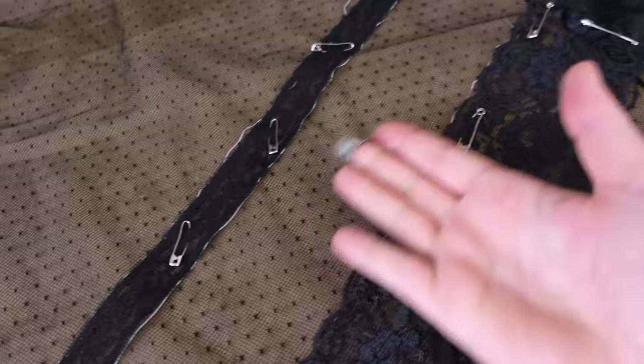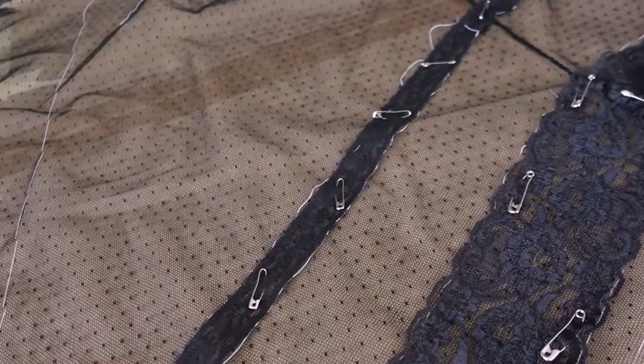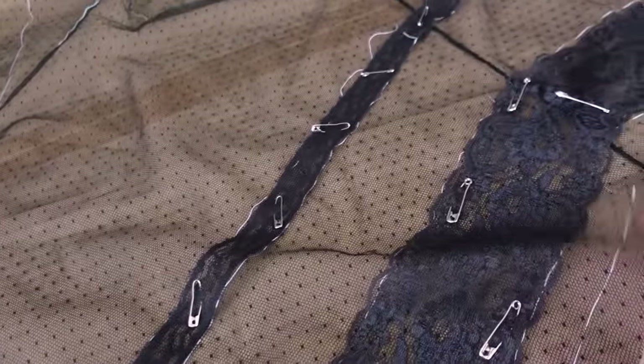I'm trying not to panic. I don't know why this makes me so nervous, but it does. I think once it's done, it's going to be beautiful.